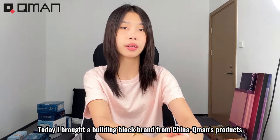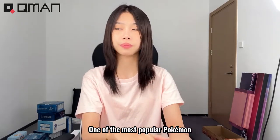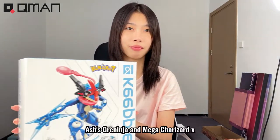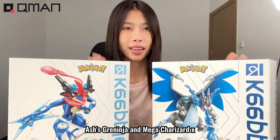Today, I bring a built-in block brand from China — Killman's product, KidPlay Pokemon series, one of the most popular Pokemon: the Mega Charger X.